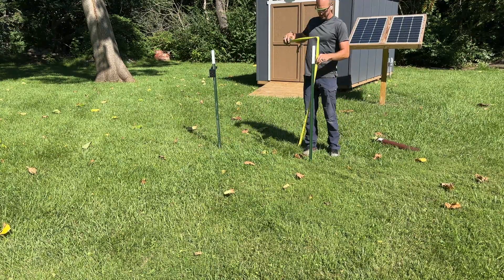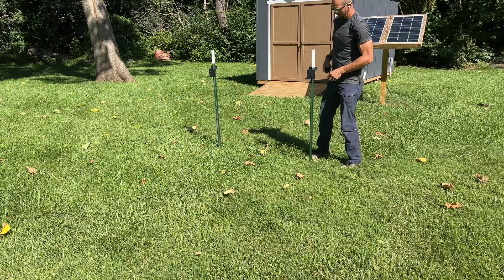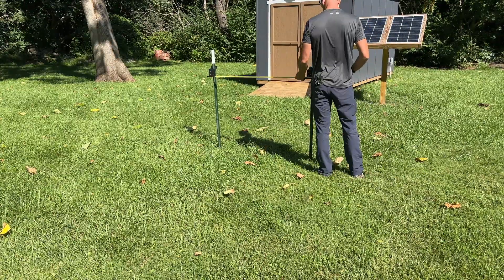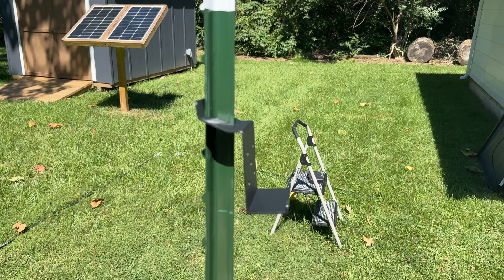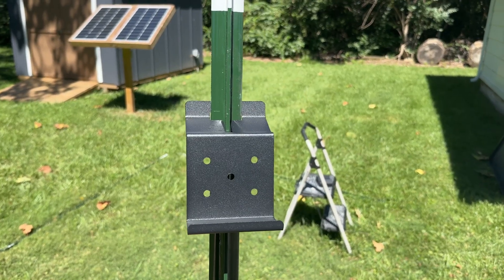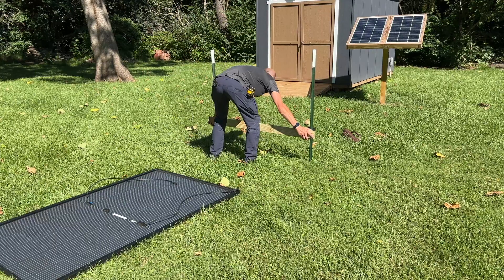I'm using two six-foot-long T-posts, driving those in and just starting to get some rough measurements. I'm going to be using those black brackets that hook on the little nubs on the back of the T-post. That gives you some adjustability and also keeps that board from going up or down.